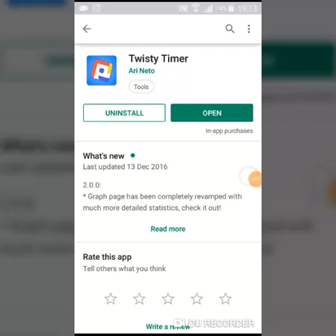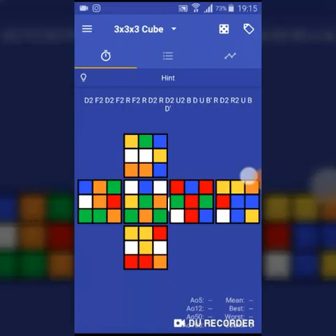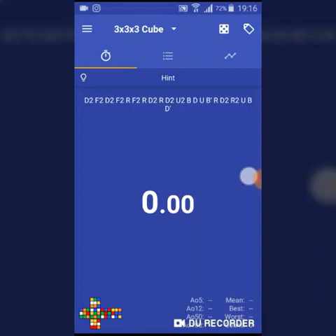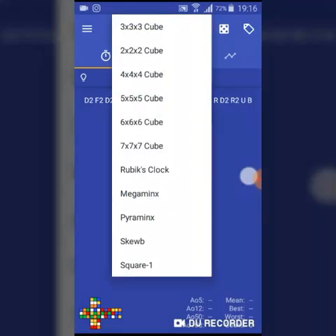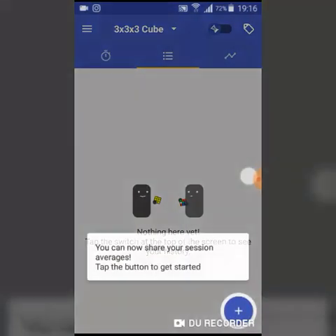The second timer I like is Twisty Timer. This timer is really popular and many of my friends use it. Here is the timer itself. Along with the scramble, it also shows how the cube would look after scrambling, so you can check if your scramble is correct. You can select various cube scrambles including 3x3, 2x2, 4x4, 5x5, 6x6, 7x7, and all other WCA puzzles. You can also generate different scrambles by clicking this button.